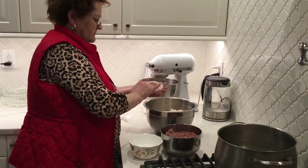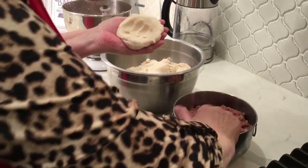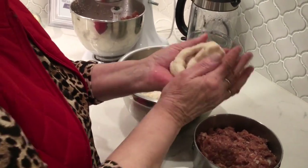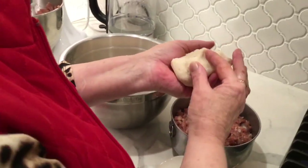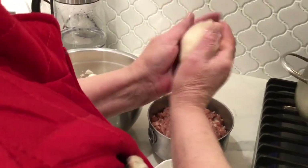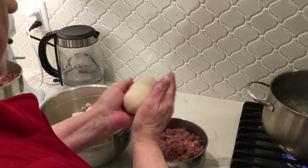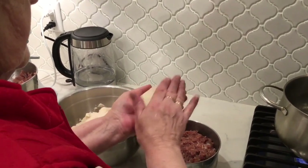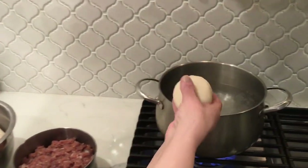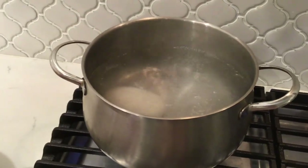Now the fun part — making the dumpling. Grab about a cup full of dough in your hand and make a flat pancake. Add a meatball inside and seal it very well. You might want to dampen your hand in water to make it easier to form a football shape. Toss it gently in the water and continue making the next one.